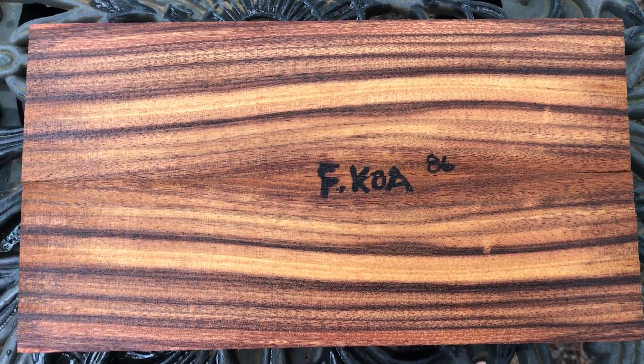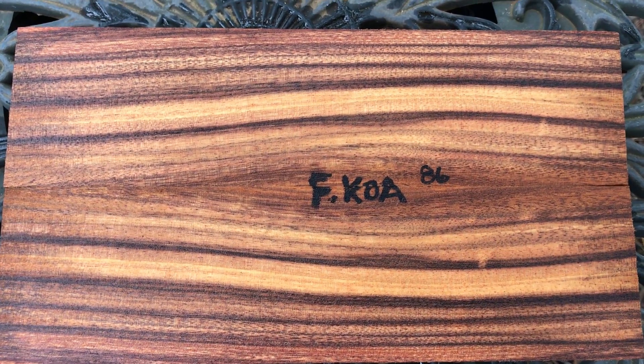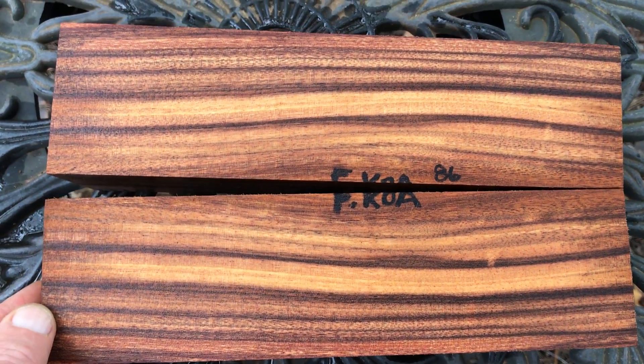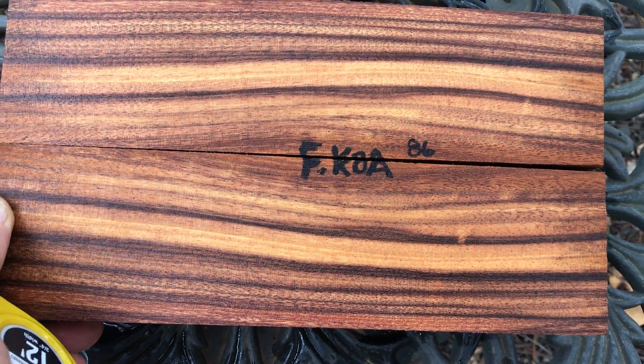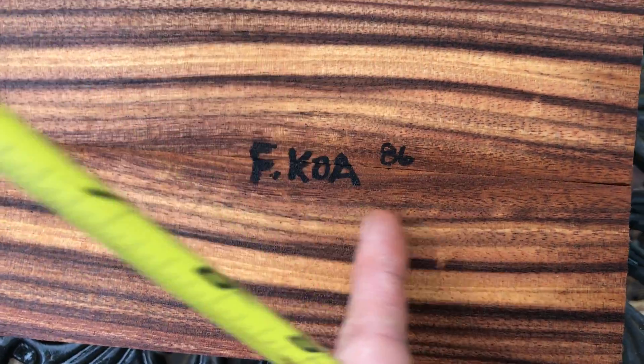Looking at auction number 86, this is a beautiful set of Formosa Koa salt and pepper blanks. These are bookmatched - absolutely gorgeous grain in these. As you can see, look at all the color in that, really really nice.